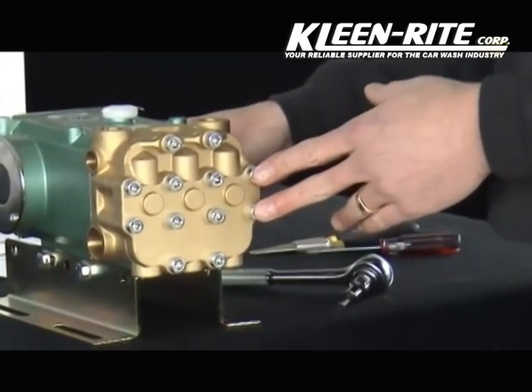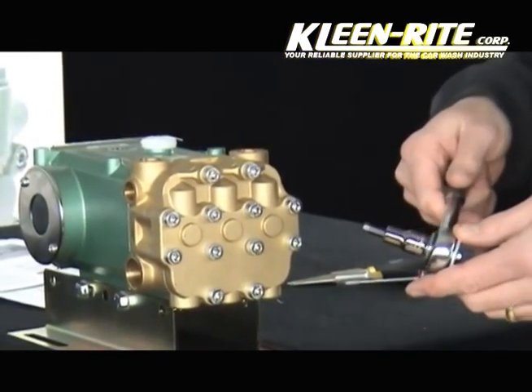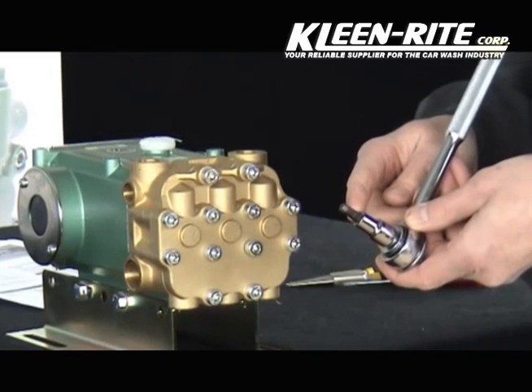We will begin with valve service. One tool that is needed to service your valves is a 3-inch drive ratchet with a 6mm Allen head drive.